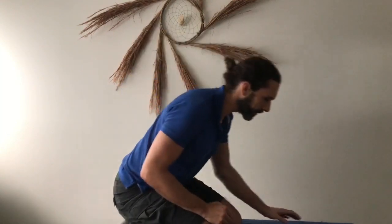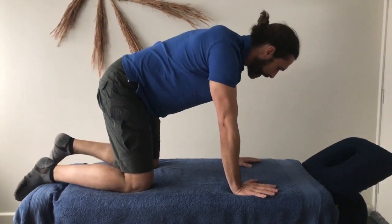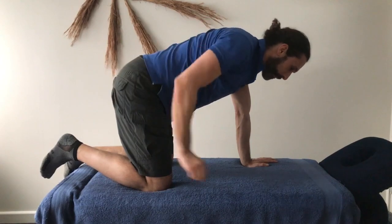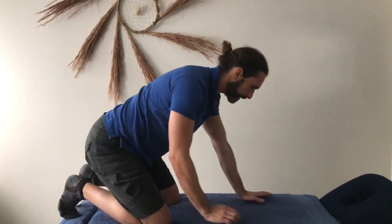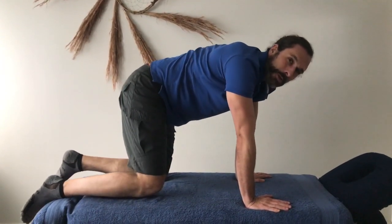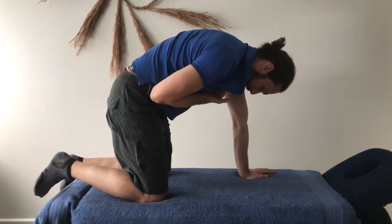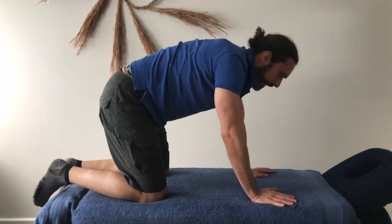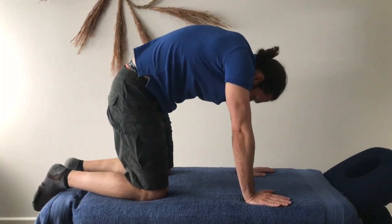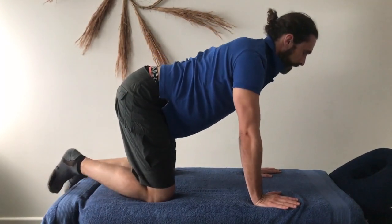The next exercise is Cat-Cow. Come down onto all fours with your shoulders over your hands and your knees underneath your hips. Imagine an elastic band running between the base of your neck and the base of your spine — you want to stretch that elastic band as much as possible. Push up into the cat position, then contract all the muscles down the front to squeeze up even more, and push your hands across the floor to increase the arch through your spine. Hold for 10 to 15 seconds, taking shallow breaths, then come back down and through to the other direction.